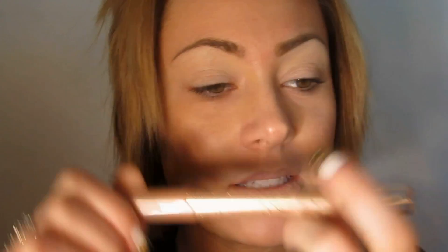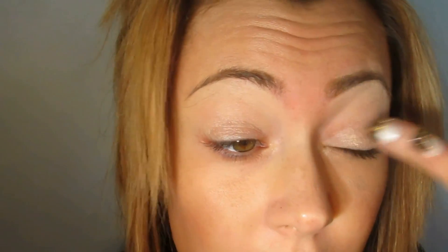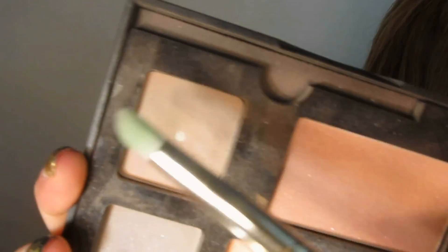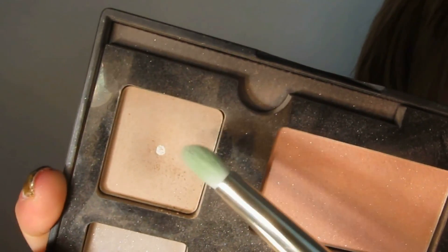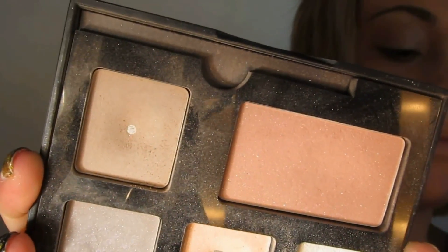I'm going to double prime my eyelid by taking the Tarte Smolder Eyes Pencil in the color Champagne and putting this all over the base of the eyelid. I'm going to blend that out and remove some in the process because I don't want any creasing. I'm going to be generous when I pack on pigment 390 — one of my favorites. I've already hit pan in it, which is quite a feat since they are over 2.5 grams.